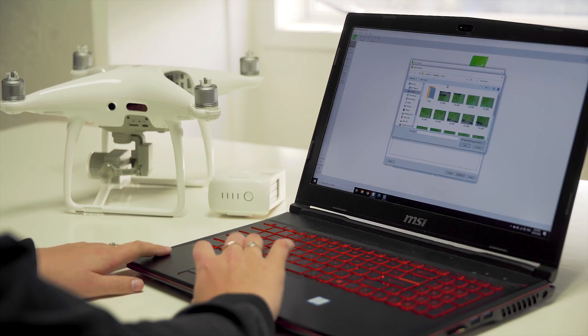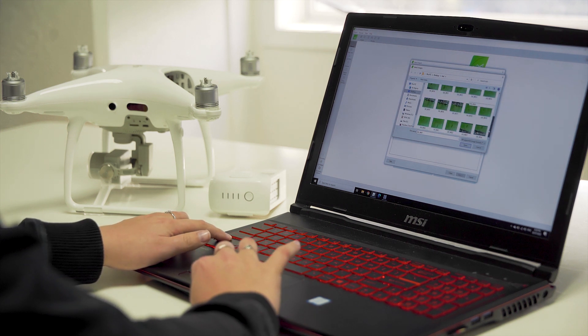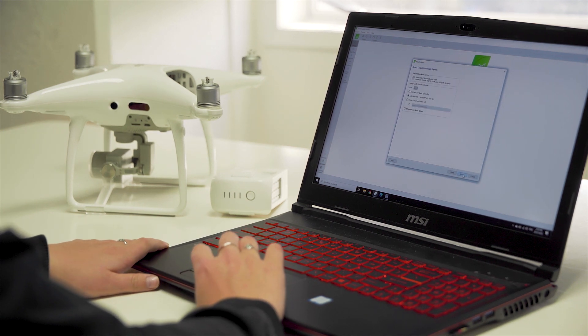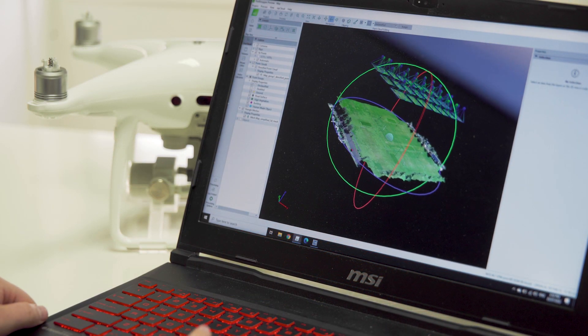Now that we have captured our images, we can upload them into our mapping software. The software will process the images to stitch them together. Once the processing is complete, we can use this 3D map to gain useful information, like measurements, area, and volume calculations.